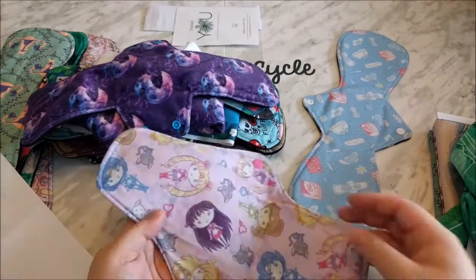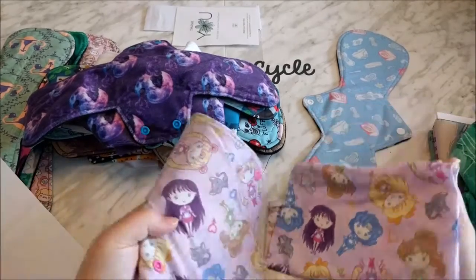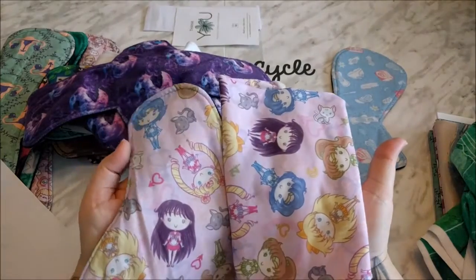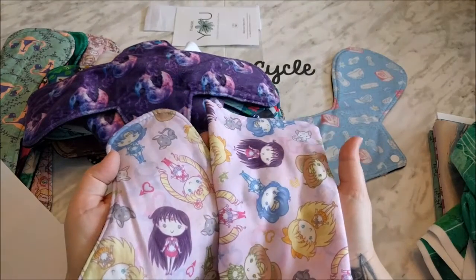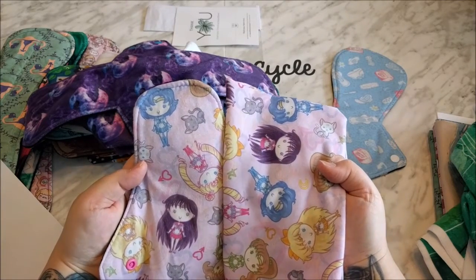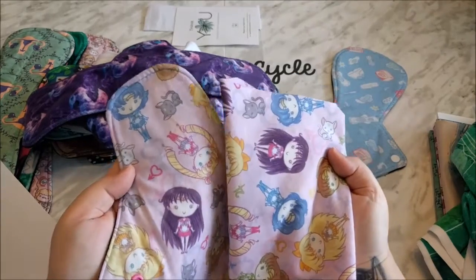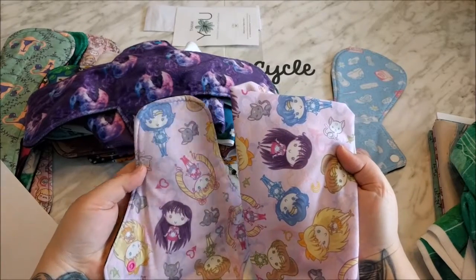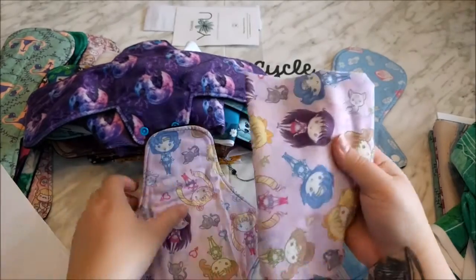This has continued to fade with washes. So this is it being washed once, and this is it being washed five times. It's not faded nearly as badly as the Basic Cotton Ultra, but it has faded. It might be hard to tell on camera but it has faded slightly. And this also faded with the first wash as well.